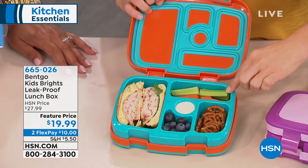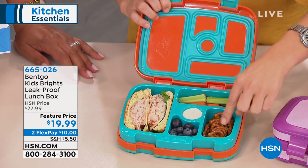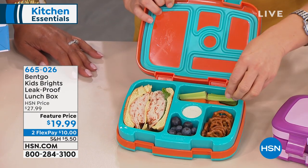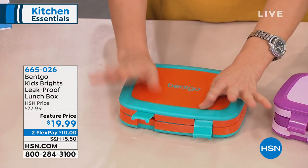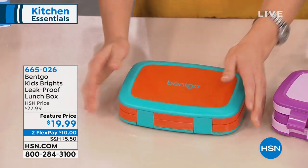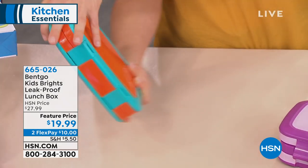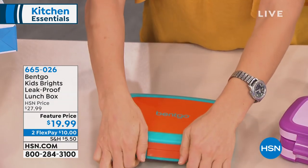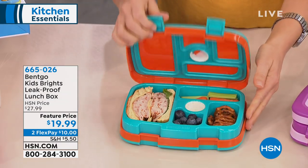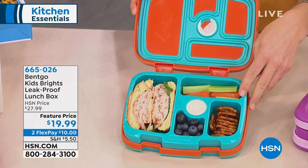You're getting five perfectly sized compartments for children's appetites, and none of their food is going to touch — nothing is going to mix. This is such a durable container. And this is the best part: kids drop everything. It snaps in place. They're putting it in their backpack, it flips over, they drop it on the ground — and when you open it up at lunchtime, everything stays perfectly in place.